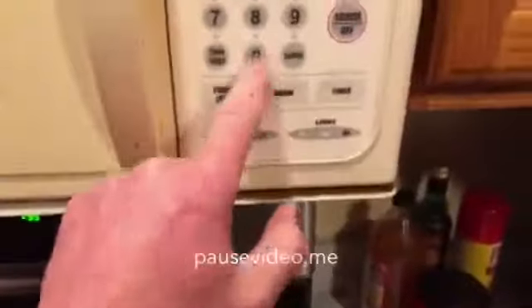First thing I gotta do is throw this hamburg in the microwave. Good old trusty microwave — it's got a bunch of stuff in it so the dogs wouldn't eat it. Here we go: hamburg's in the microwave, auto defrost by weight, one pound, start. I'm gonna forget about that. Next thing is gonna be cutting up this onion and some garlic, and I'll be right back with you.